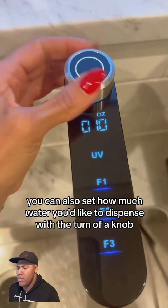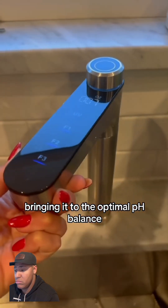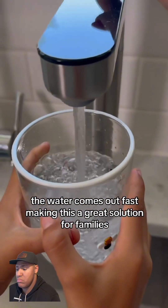You can also set how much water you'd like to dispense with the turn of a knob. It also infuses alkaline minerals into your water, bringing it to the optimal pH balance, which is so important for your health and strengthening your bones. Also high pressure — the water comes out fast, making this a great solution for families.